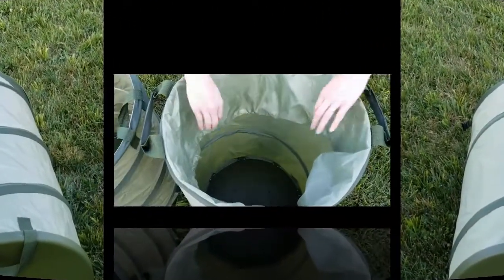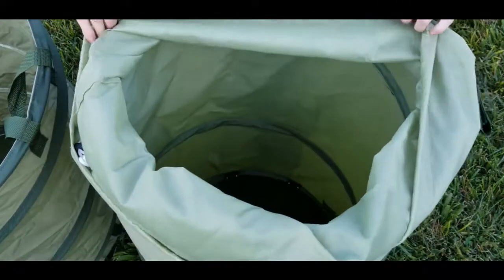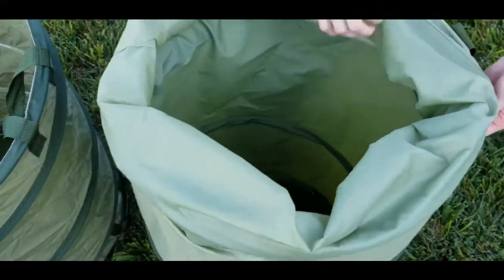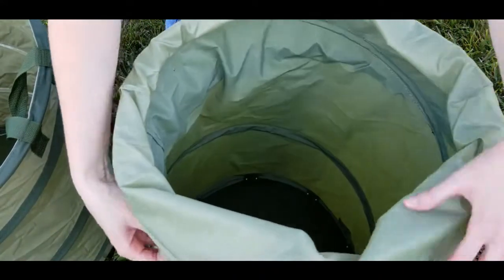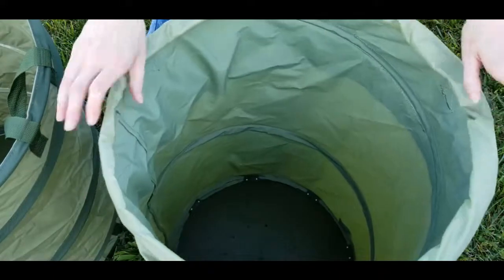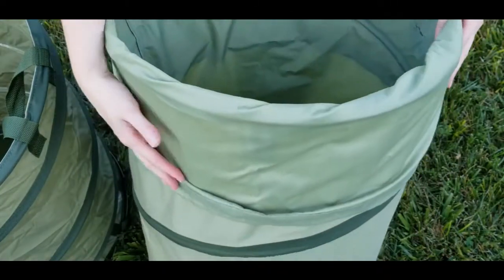I just wanted to point out that on the Sleek Garden, the drawstring top can be pulled up over the sides, but be mindful that it does cover those handles. A couple of customers on Amazon mentioned that when pulling things in and out, if the top is stuffed down inside it could get caught. I haven't used it yet, so I just wanted to point that out.